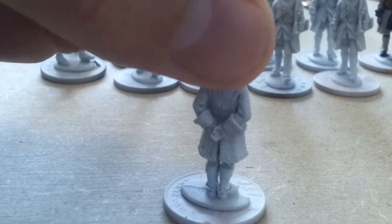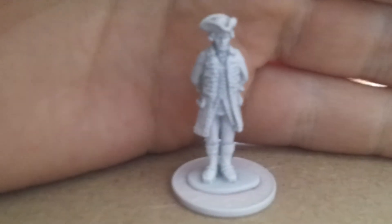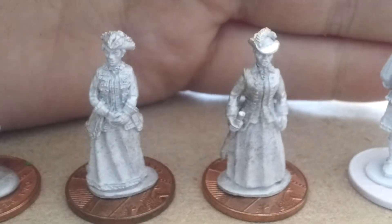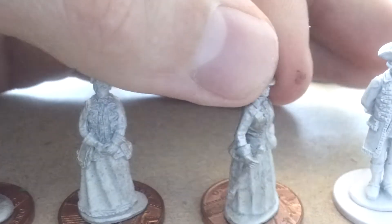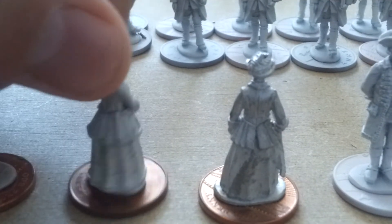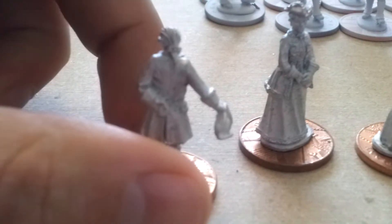I'm going to paint this guy up as a French colonel because as far as his uniform goes it's very similar. Also, in the same pack we've got these guys here, which are again stunning miniatures — I really can't say anything wrong about them. We have the two women here: she's got a riding crop, and this woman with a tricorn. And then this fellow who's been quite genteel.